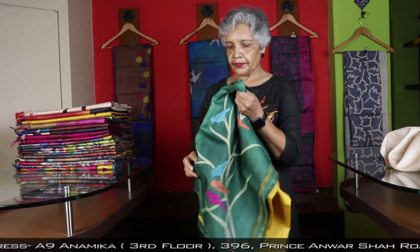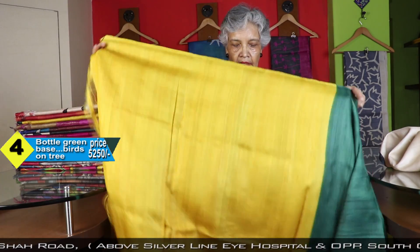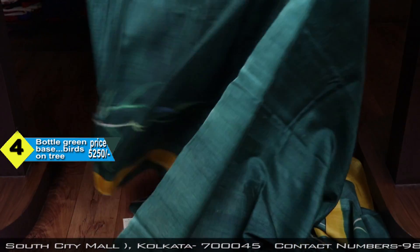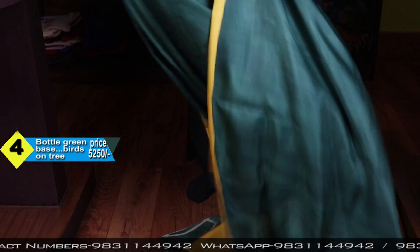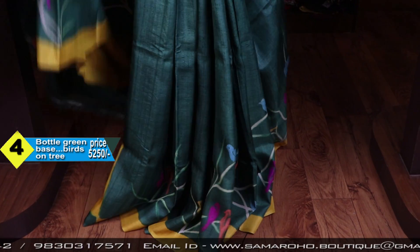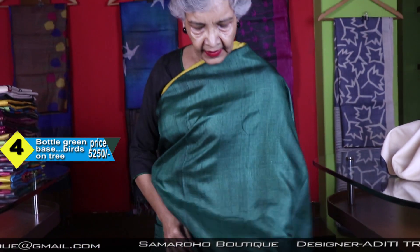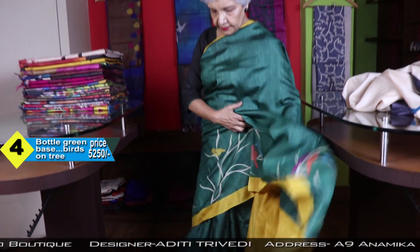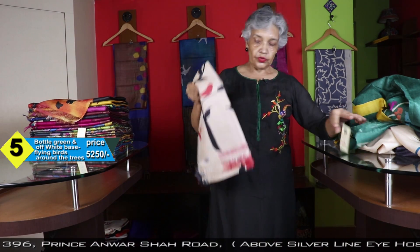With same birds, this is also Tussar. This is the blouse piece. Bottle green and golden yellow is the best color saree combination. And on that, the birds on trees. Vibrant look. Price is same, 5250.